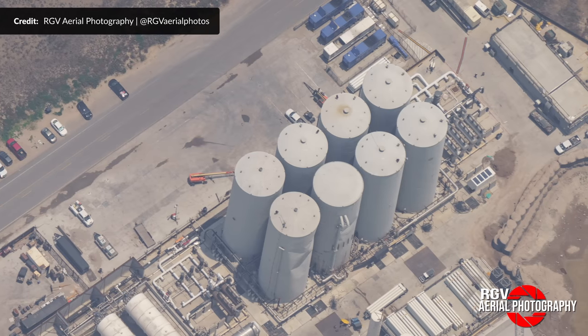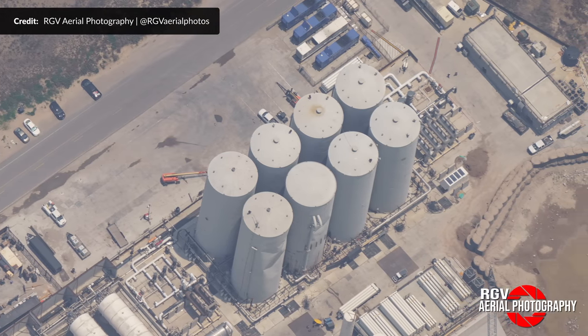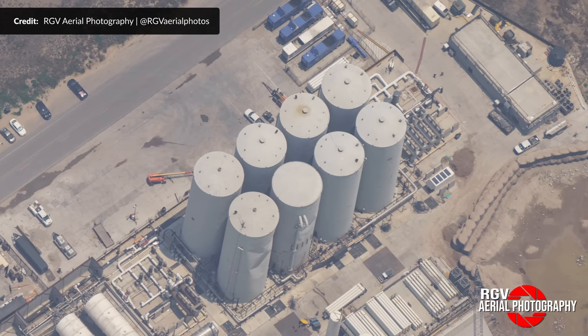Elon Musk indicated they're going to replace the majority of these big vertical tanks with horizontal ones, and some of the foundation work for those is rapidly continuing. Interestingly, there was previously no cryogenics left in the tank farm — but that is no longer the case.